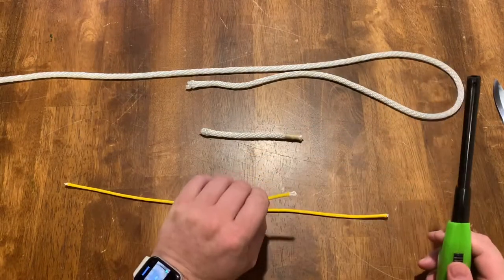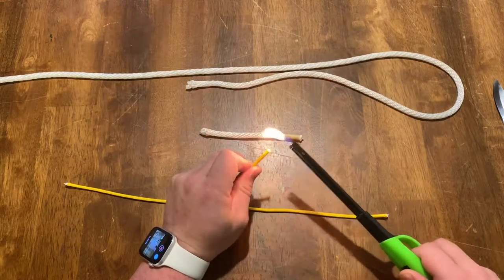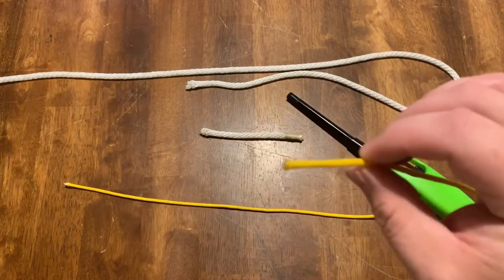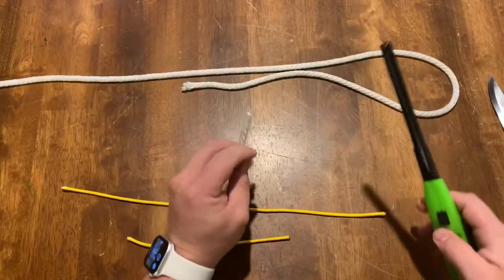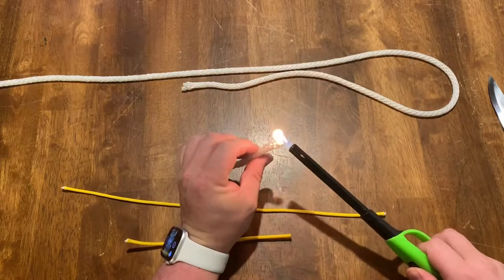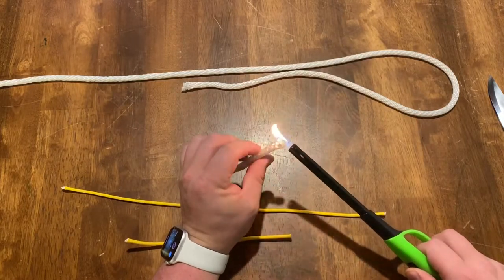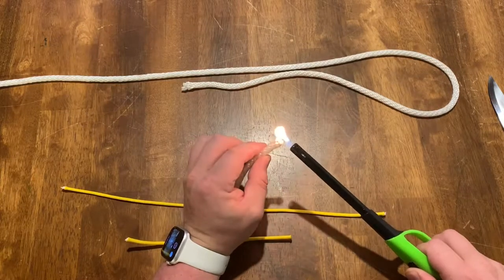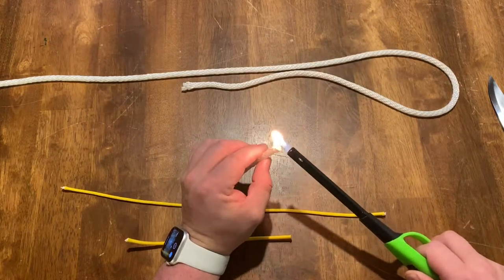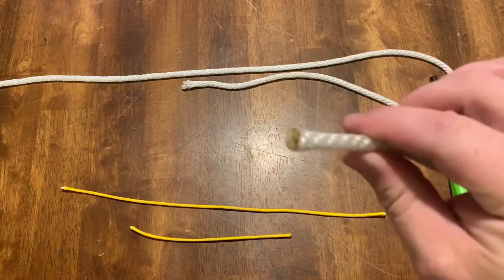Let's go ahead and secure the end. Hold the end just to the bottom of the flame until it starts melting. We'll go ahead and do that same thing with the larger rope, holding the flame just to the end. You need to be really careful — if you do touch this melted nylon, it will stick to your fingers and it does hurt. You can see that there's a large gob on the very end of it.